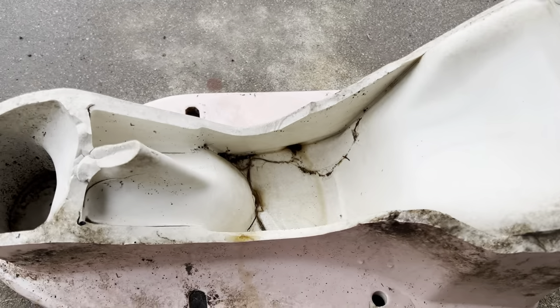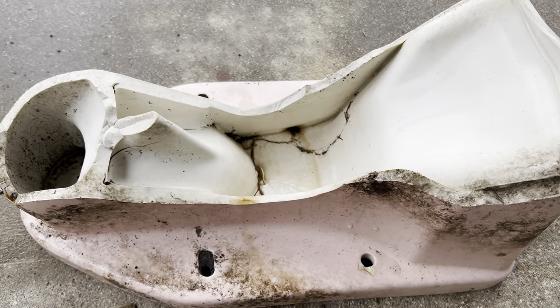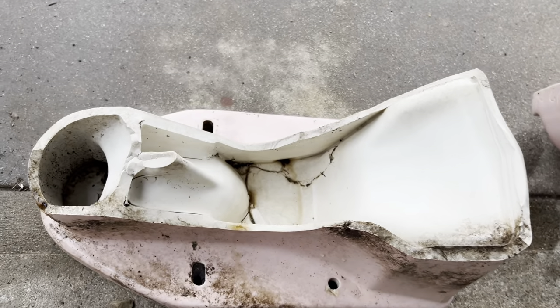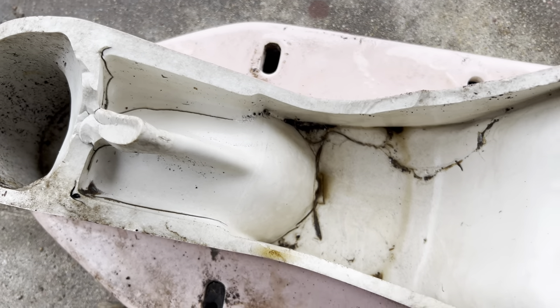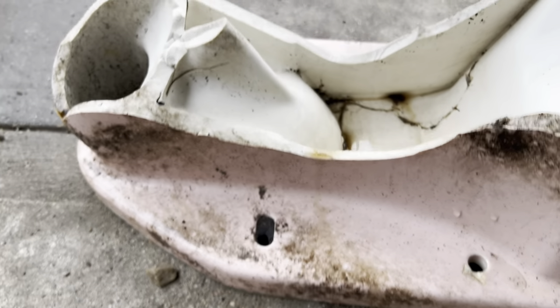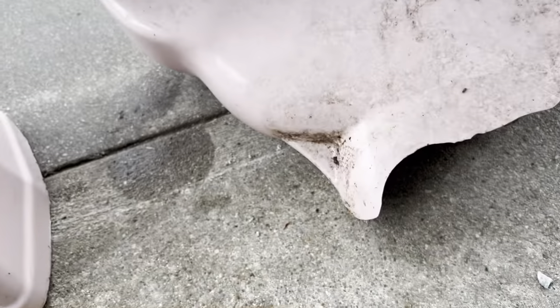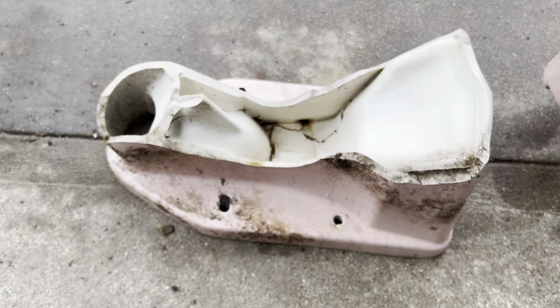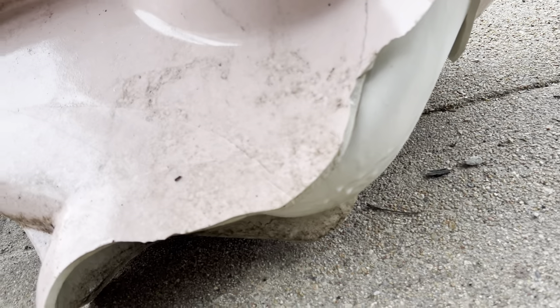Water actually got into this area somehow underneath the front — I'm not sure how it got in, maybe it had a crack that I couldn't see before. But yeah, it was full of water and it froze and it split the toilet in half like this, so that's how it broke. I've always wondered how they made these toilets that had these intersections where the outside is still a concealed trapway but inside you can see the shape. A lot of older ones are like this. I think I have a Briggs Ambassador over there that's probably the same way.